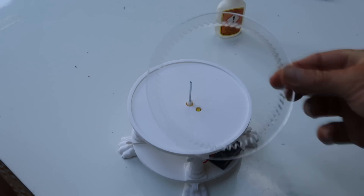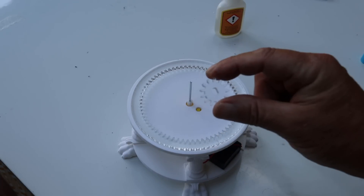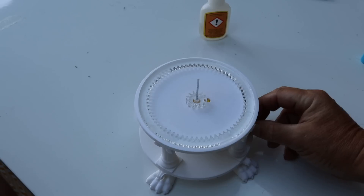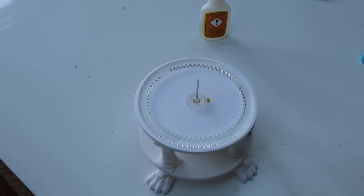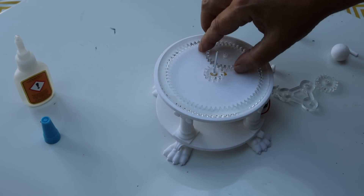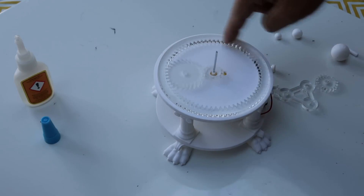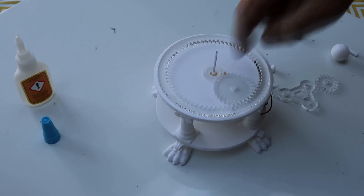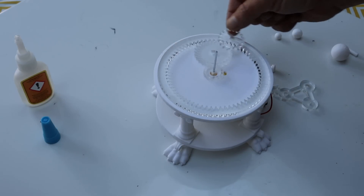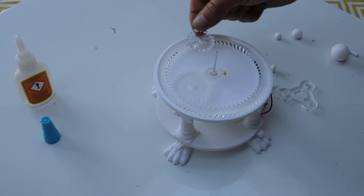Then take the acrylic ring gear and pop it there, fixing it with a small spot of superglue. Then take the small gear and feed it onto your axle. Turn it on — and that is the base plate assembly finished. Now the gears: take the large gear and pop it in so that the two join, and turn it on. You'll see it's going round in a clockwise way. The medium gear needs to be following behind — if it's going in front it'll push into the ring gear and snag; if it's following behind it'll bounce out of the way.